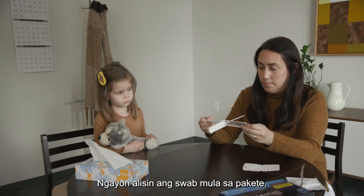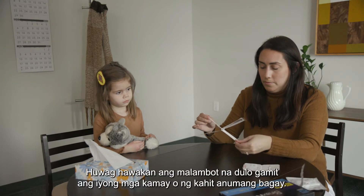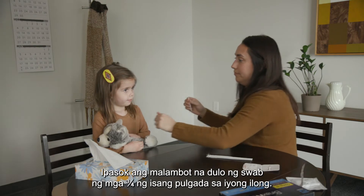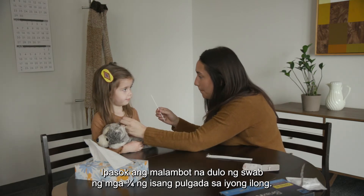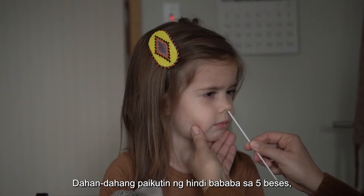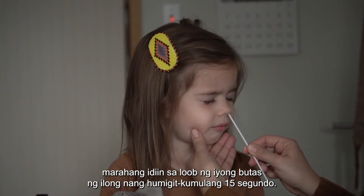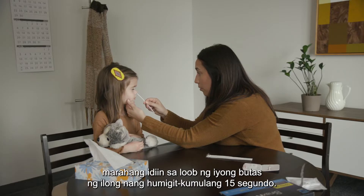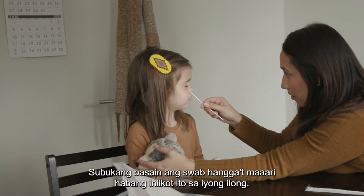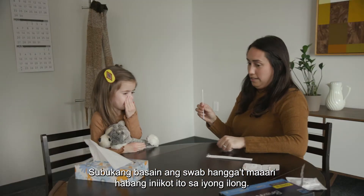Now, remove the swab from the package. Do not touch the soft end with your hands or anything else. Insert the soft end of the swab about three-quarters of an inch into your nose. Slowly rotate at least five times, gently pressing against the inside of your nostril for about 15 seconds. Using the same swab, repeat in your other nostril. Try to get the swab as wet as possible while rotating it in your nose.